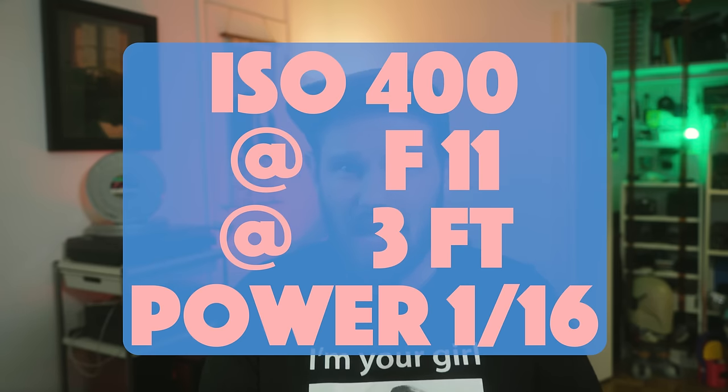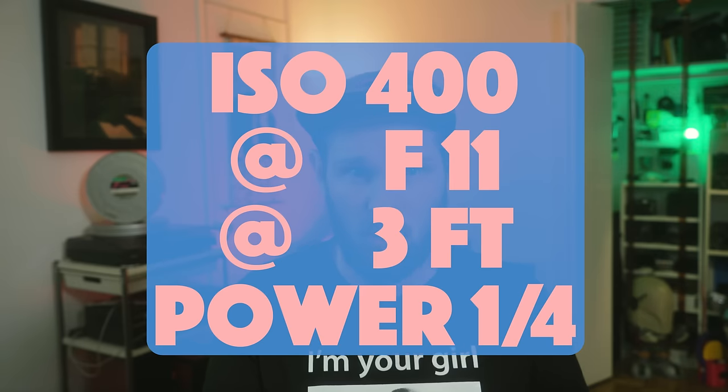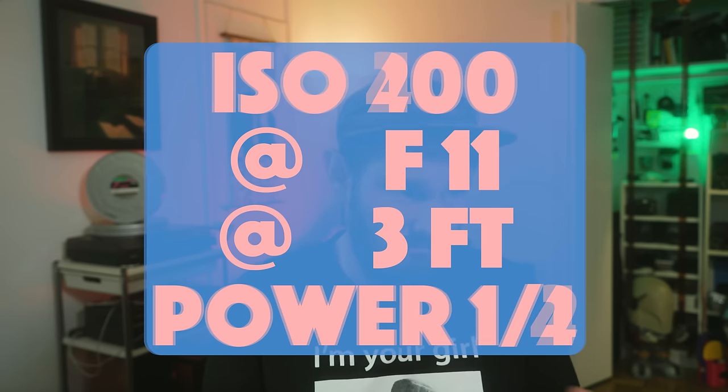Let's sum this whole thing up. If you don't have a light meter that can read flash strobes, here's a formula to start from. With a light that is as powerful as a speed flash, use ISO 400 at F11 at three feet away and use power level 1/16. With a more compact flash unit like the LightPixel Lab, use the same ISO 400 at F11 at three feet, but use power level 1/4. Now, if you want to change any one of those variables, just compensate by one stop — whether it's the ISO, the aperture, or the power level. So if you're using ISO 200 instead of 400, bump up the power level by one stop or open up your aperture.